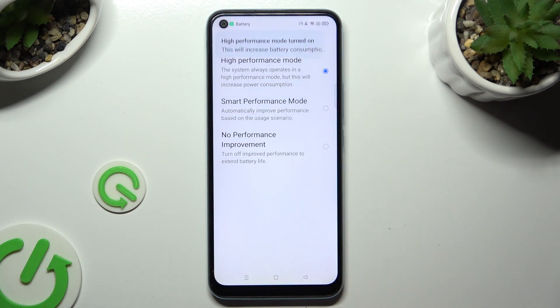So when I do that, as you can see, high performance mode is now on. If you wish to switch it off, click on any other one.